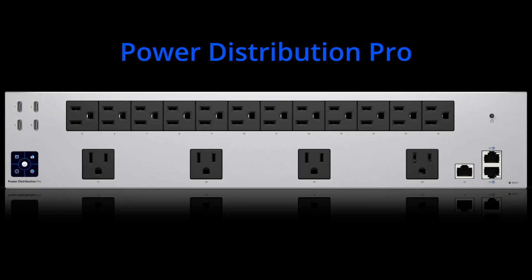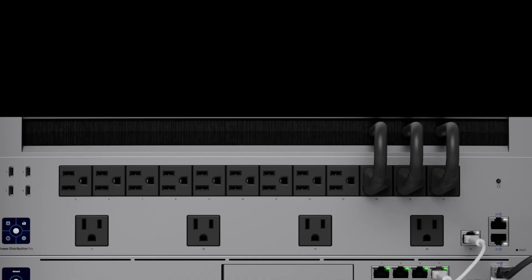Now that we have everything set up, how do we power all this? There are two components for power. The first is a distribution unit to plug everything into — the Ubiquiti Power Distribution Pro. It has 16 remotely resettable power outlets, four wide-spaced outlets, and four USB-C power ports. This lets us plug in all our devices in an organized way and remotely power cycle them as needed.